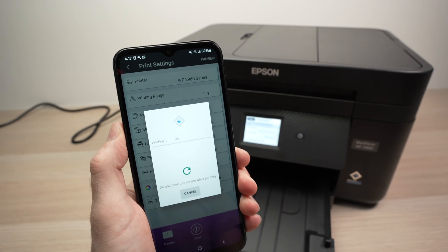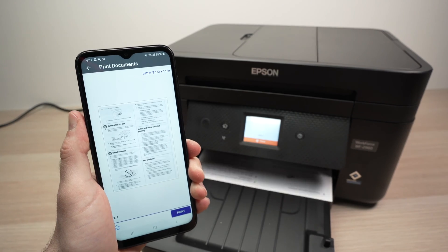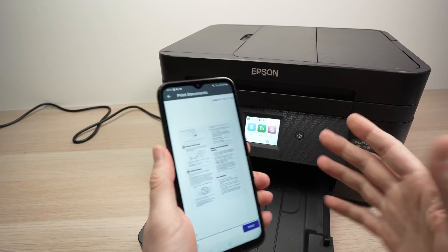It should take just a few seconds. And here we go — it looks exactly how I expected. Now let me show you how to scan.